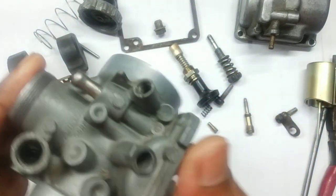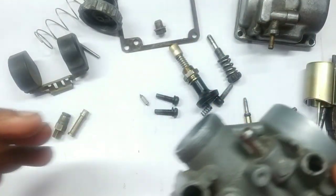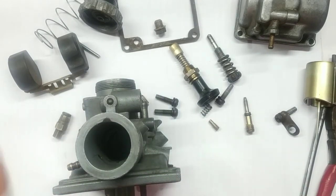Now the carburetor is completely open. Everything can be put into a solvent, cleaned, and then fit back. This was just a small disassembly video which will help you further in the rest of the coming videos.